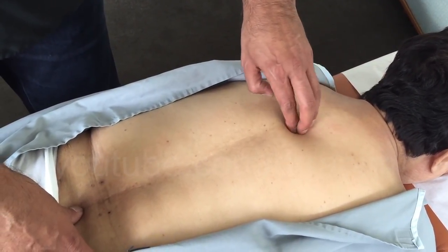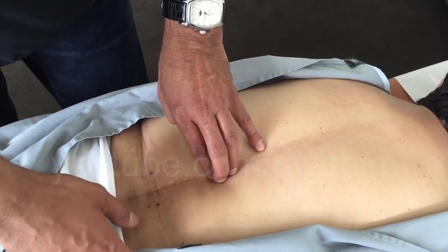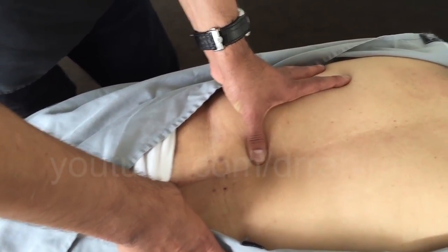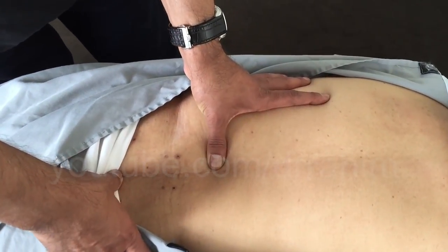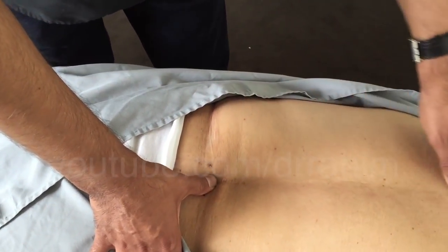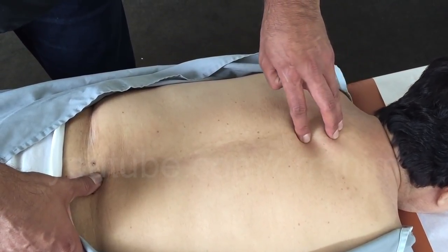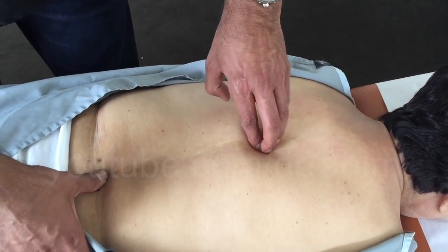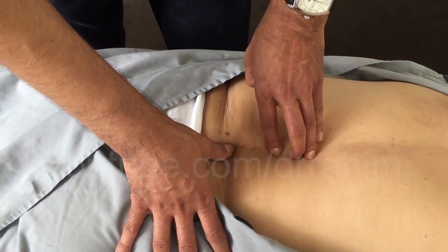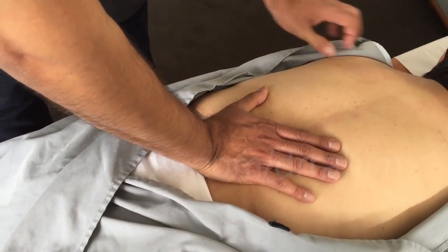Counting down from the top: one, two, three, four, five, six, seven, eight, nine, ten, eleven, twelve — then one, two, three. They fused or put the rods between sacrum and L5, L4, L3. Let's get another count — we're off. One, two, three, four, five, six, seven, eight, nine, ten, eleven, twelve, then one, two, three. We're actually off by one segment.